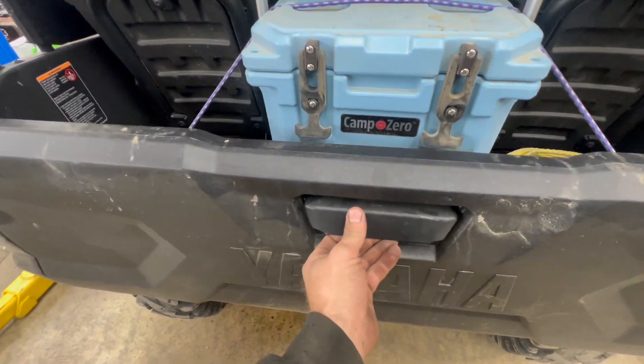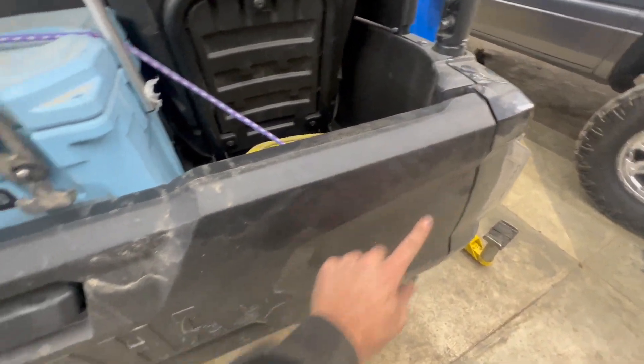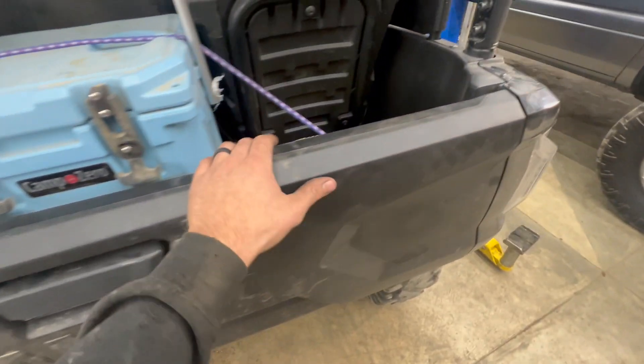Inside this tailgate, for the handle function, there are two rods that come over and function both of your hinges. That's what's rattling and flopping around inside the tailgate here, causing the rattle sound.